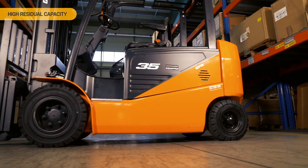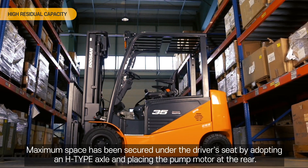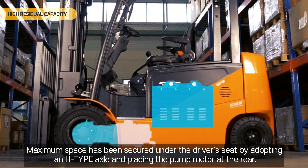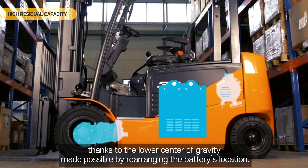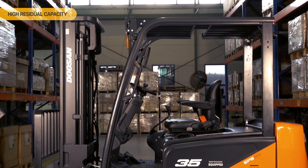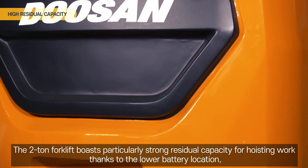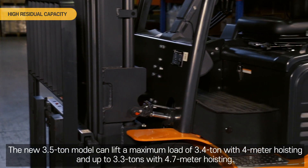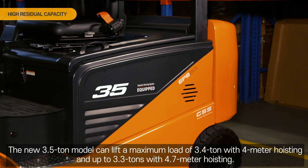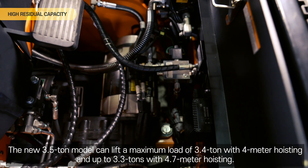High residual capacity. Maximum space has been secured under the driver's seat by adopting an H-type axle and placing the pump motor at the rear. The series also offers improved vehicle stability and residual capacity thanks to the lower center of gravity made possible by rearranging the battery's location. The 2-ton forklift boasts particularly strong residual capacity for hoisting work thanks to the lower battery location, expanded wheelbase and reduced load distance. The new 3.5-ton model can lift a maximum load of 3.4-ton with 4-meter hoisting and up to 3.3-ton with 4.7-meter hoisting.